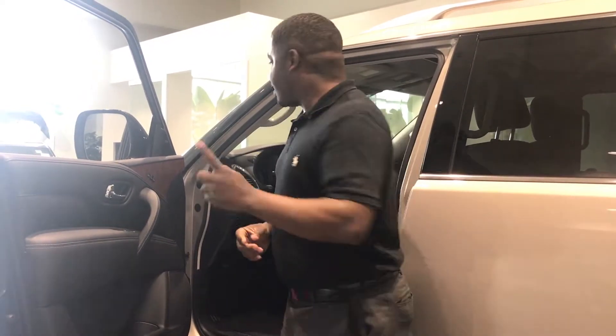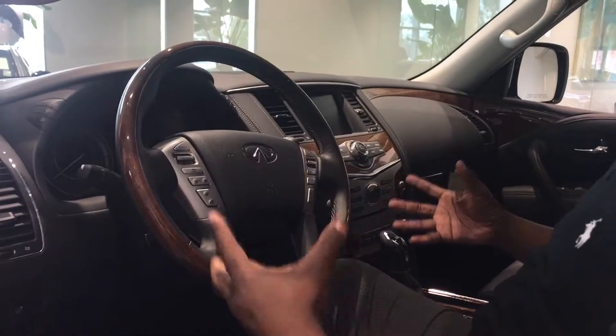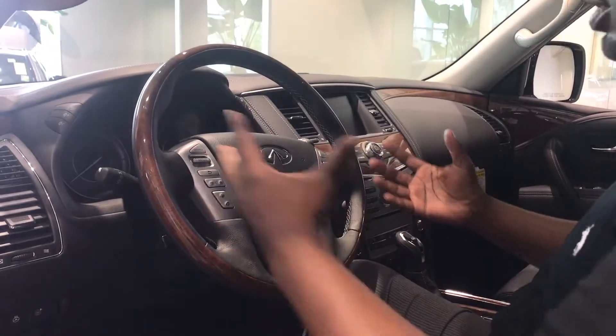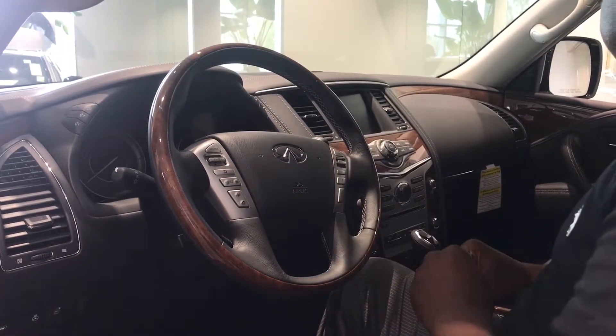Talk about safety. Come right along on the inside. Infinity gave the wood grain more of a classier finish — it has more of a shinier look, which is really nice. And on some models, you have some very advanced stitching on it, which is really cool.